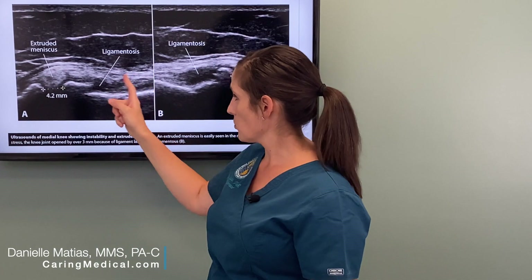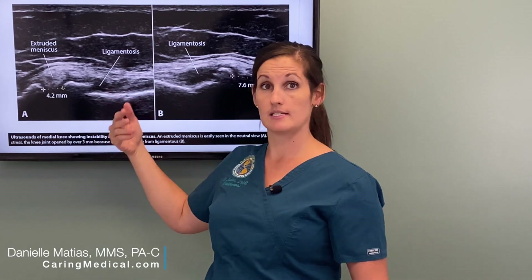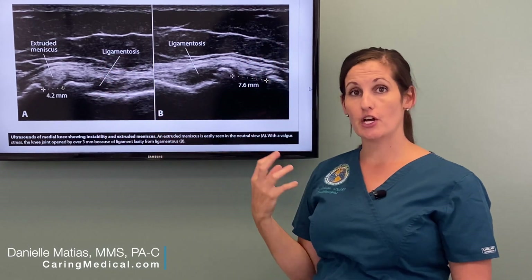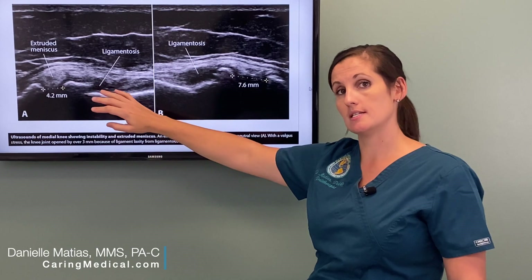Looking at the ligaments, this white tissue — you see this kind of black area? That's abnormal as well. That's a sign of cell death, or tissue dying — what we call ligamentosis, degeneration of the ligament. And that's a static image where the patient is staying still.